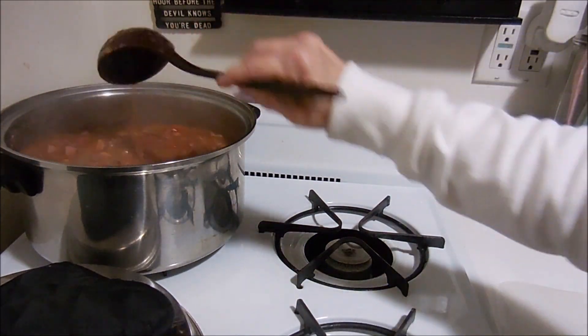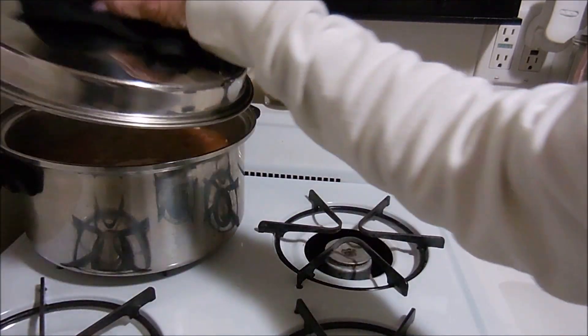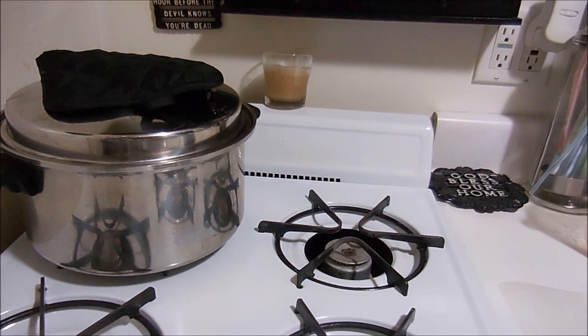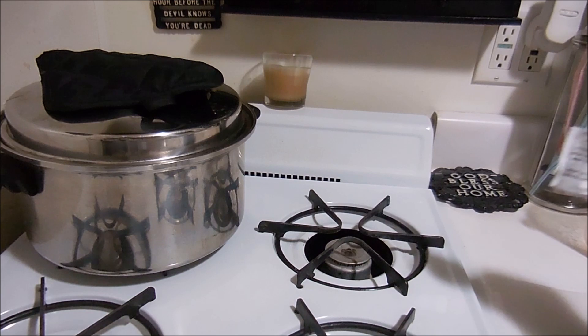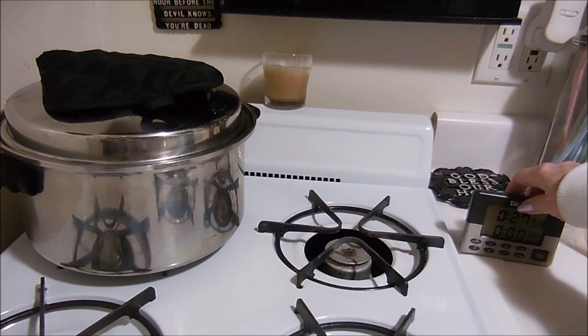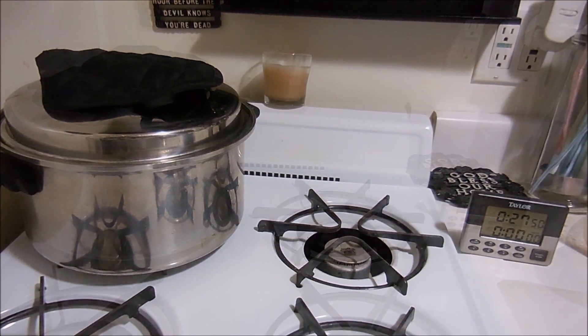We have to simmer this now for 30 minutes, then about one to two minutes before it's done you add the flavor packet. So I'm going to set the timer for 28 minutes, and when that's done I'll put the flavor packet in and let it cook for another two minutes. We'll be back.